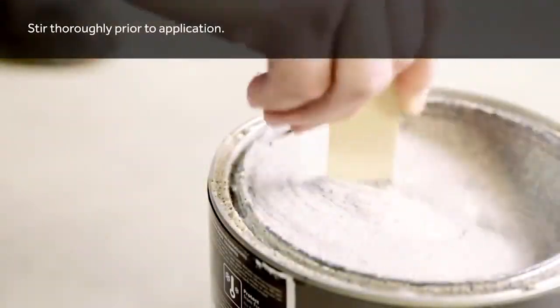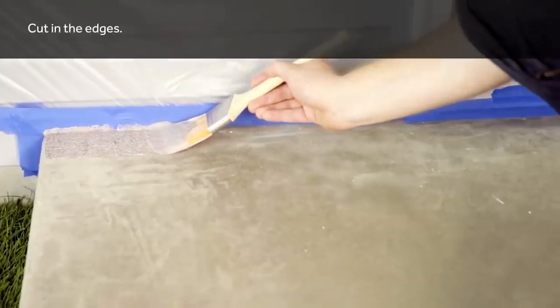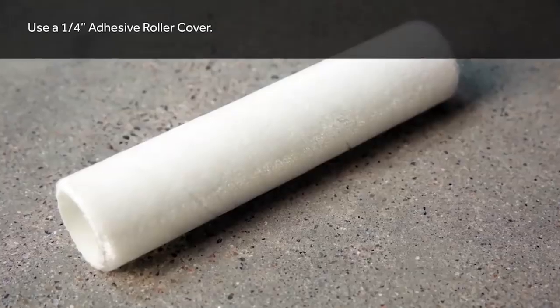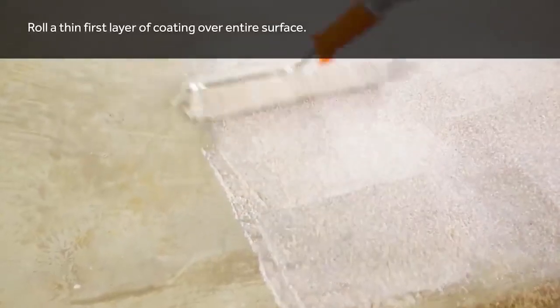One gallon is adequate to cover up to 50 square feet and good for two coatings. The first coat must be applied using a nylon polyester brush and a one-quarter adhesive roller cover. For bigger DIY projects, use a four millimeter tipped texture sprayer to cover four by four inch sections, then back roll using a one-quarter roller cover.